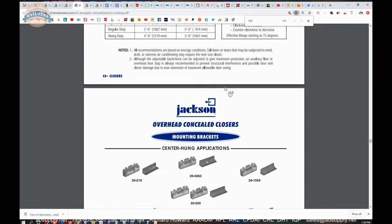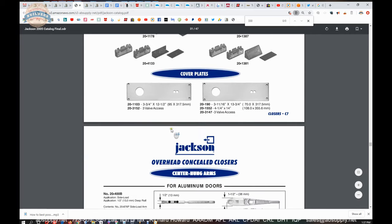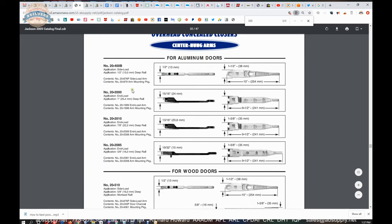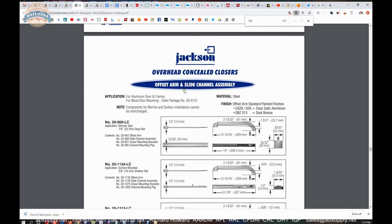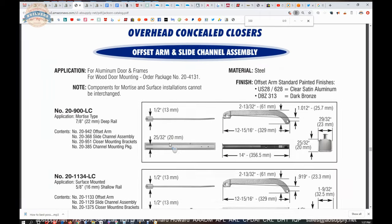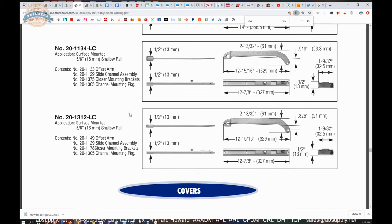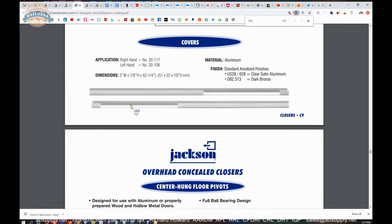The body only doesn't have the parts needed to attach the closer, nor a cover plate, nor arms. You can order all the arms, but you'll need to work with modern CR Lawrence part numbers since customer service at CR Lawrence may not know the Jackson part numbers. The offset arm and slide channel allow you to use a center hung closer on a single acting independently hung door — meaning hinges, continuous geared hinge butts, or pivots — which keeps the closer absolutely concealed.